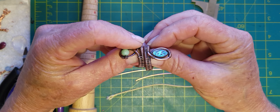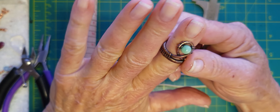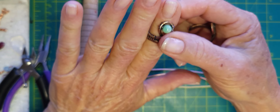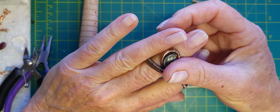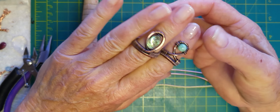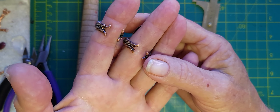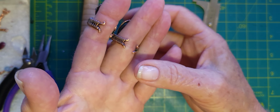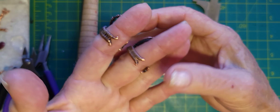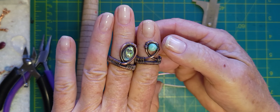Hello everyone and welcome back to Insights at Didi Lin Designs. This is Didi Lin and I love to share a unique twist in the ancient art of wire. Today we're going to make these really fun rings. They're open in the back — you can make them closed, but today we're going to do an open one so that they're semi-adjustable.